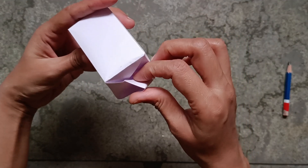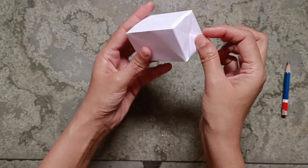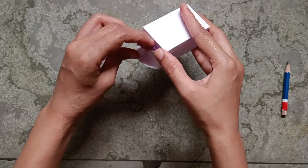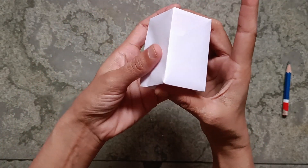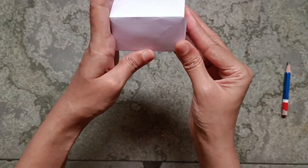Then put it here like this — you have to insert it. And that's done, the cuboid is ready! See, the cuboid is ready.